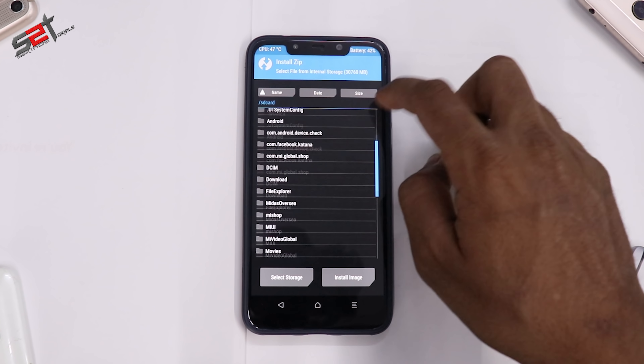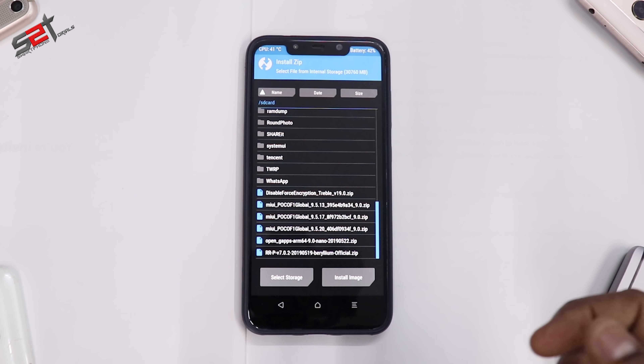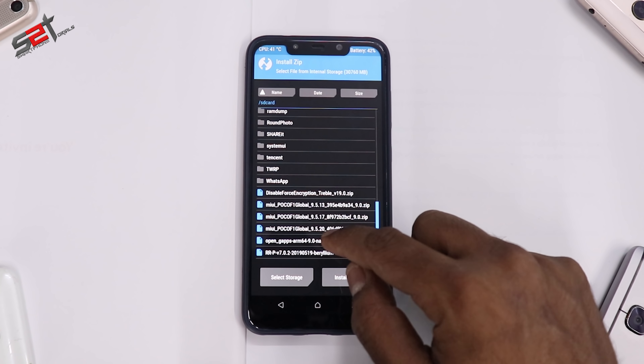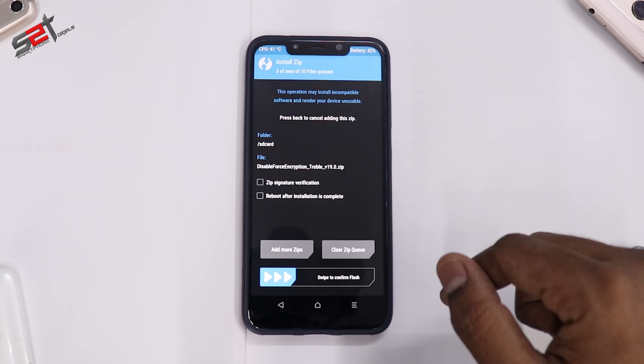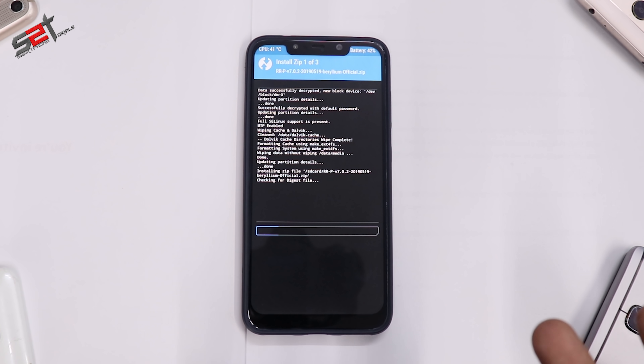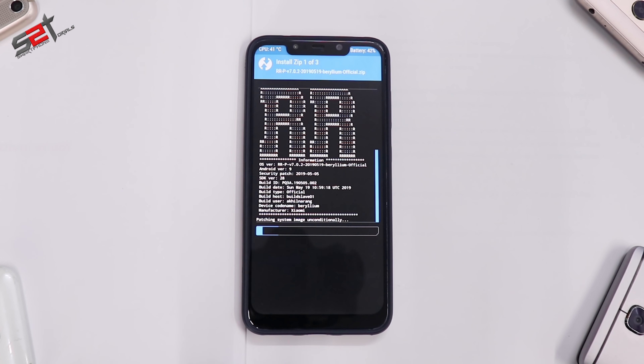Go to Install and we will queue the files so that everything can be flashed in one go. First select Resurrection Remix latest version, then open GApps, then Disable Force Encryption, and swipe to confirm flash. As we are flashing the ROM, GApps, and DFE, it will take two to five minutes to be completely flashed, so please be very patient while that happens.